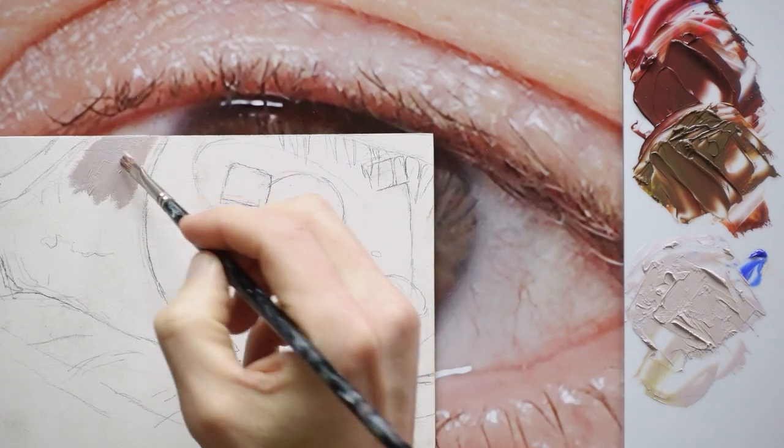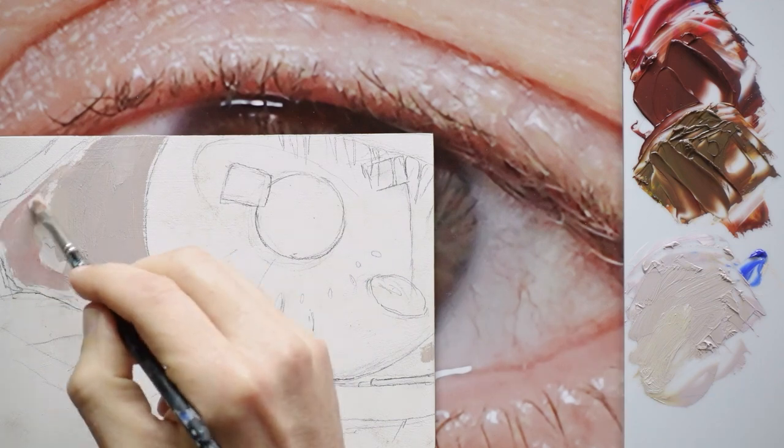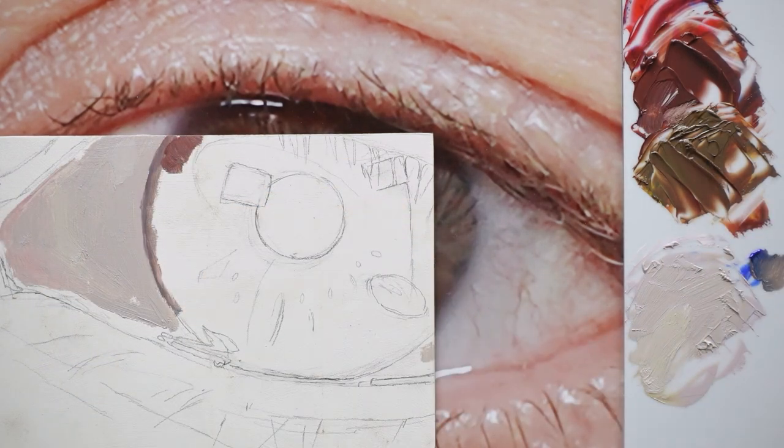I photographed my eye and I have this whiteboard on top of it. I'm going to try and paint in the missing areas. I'll start putting in the color of the iris. This edge is probably a little too distinct but I can soften that later.